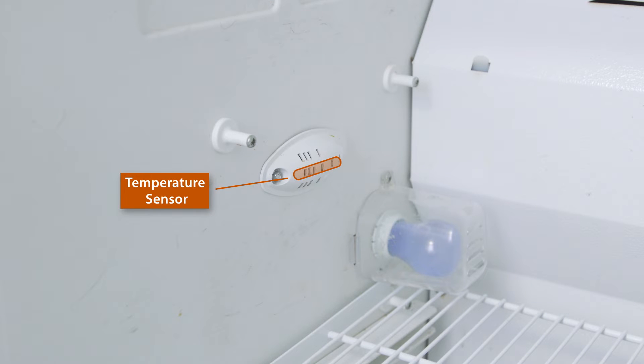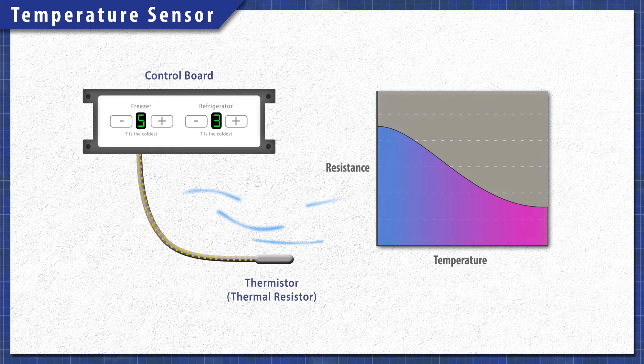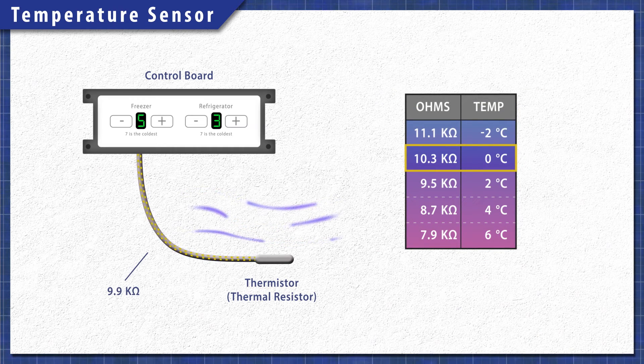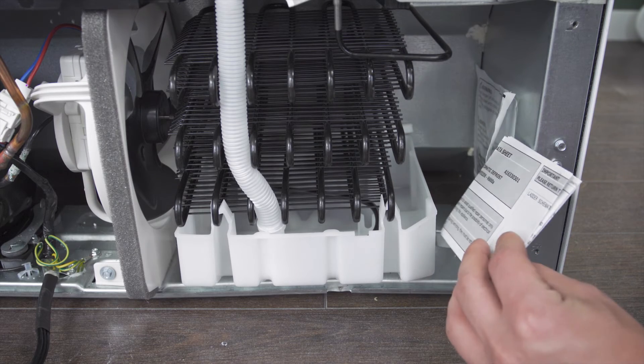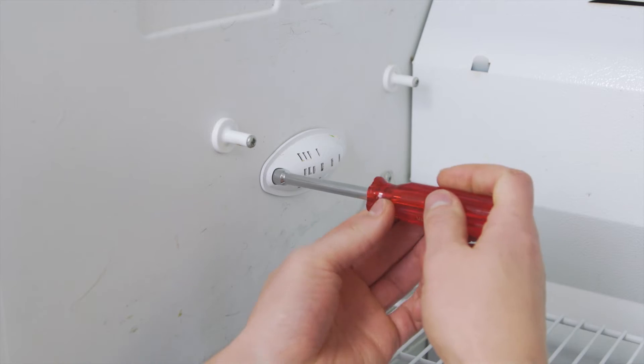Some models use a sensor and a control board to regulate cooling. The temperature sensor is a heat-sensitive resistor, also known as a thermistor. As the temperature changes, so does the resistance. The control board monitors the resistance to determine the temperature. To test the sensor, it can be helpful to use a resistance chart, which is sometimes printed on the spec sheet. The spec sheet is normally behind the kick plate, but it also might be mounted at the back or hidden under one of the top hinge covers.